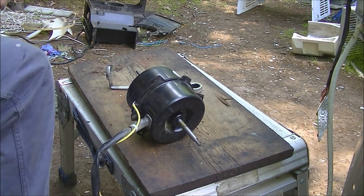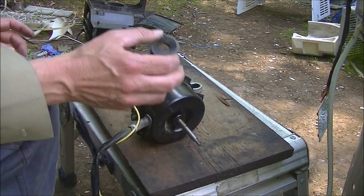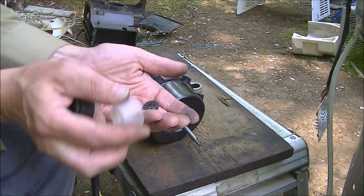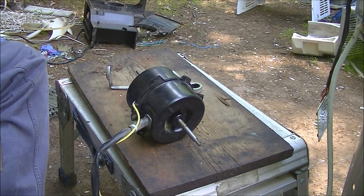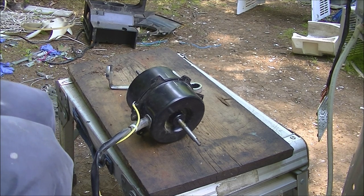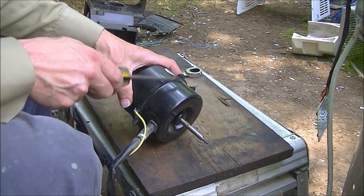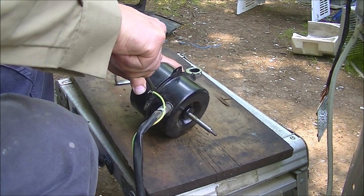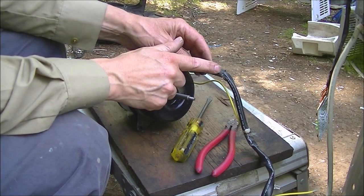We're ready to pry our motor apart. There were a few little pieces you have to take off. This little rubber thing just kind of slips off right there like that. Then you got that plastic piece on the other end, and there's a little rubber washer just under that. Try to keep track of all this stuff so you don't lose anything and you remember where it went. I made a little scratch mark on this.